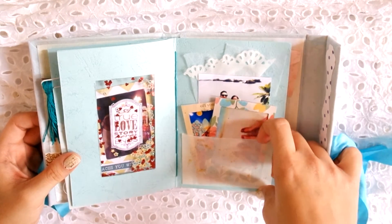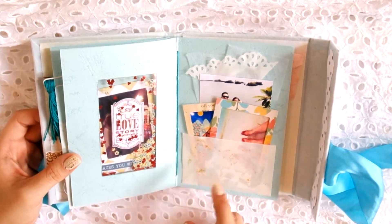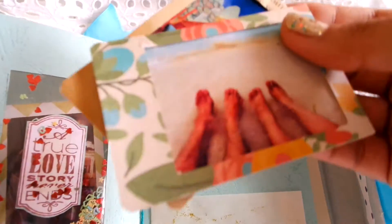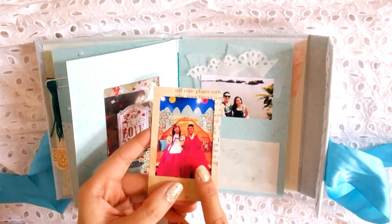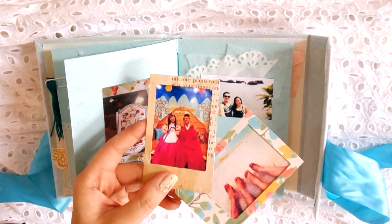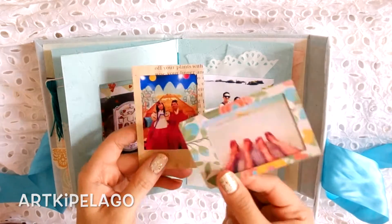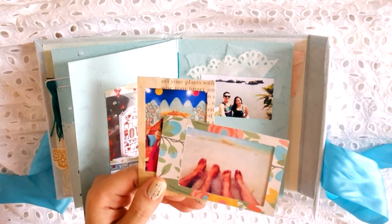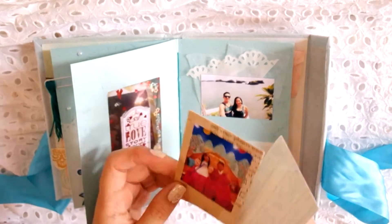The next page is parchment paper again, and I spread some gold glitter glue to add some interest because it looked too plain. Here are two polaroid-ish photos — this one is so cute because they're dressed in Korean-style things at SM City. This other picture is just so pretty — it's their feet on a beach, very couple-ish and Instagrammy.